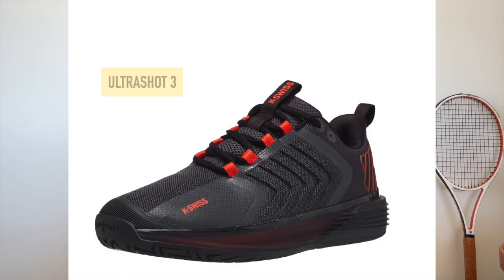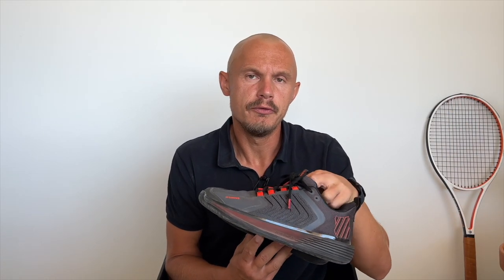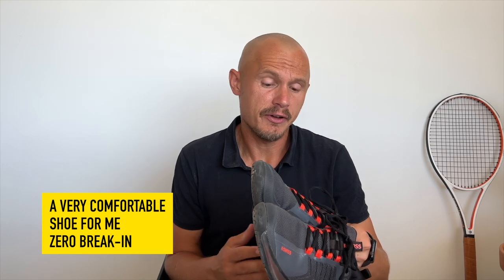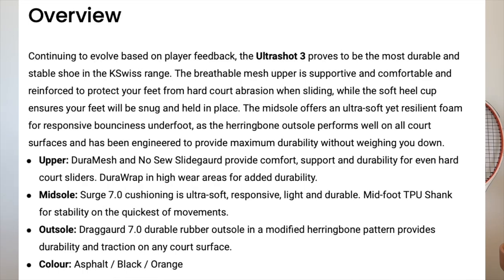Hey fellow tennis nerds, I hope all is well. I want to talk about K-Swiss shoes today — it's the first time I'm testing K-Swiss shoes, and I'm testing two pairs: the Ultra Shot 3 and the Hypercourt Supreme. The Ultra Shot 3 is this one — it's the heavier shoe made for durability. I find the comfort to be very impressive, straight off the bat, just from first walking down the stairs. I put them on before I went to the tennis court just to feel them out a bit, and I just felt great from the get-go — no real breaking in for me.